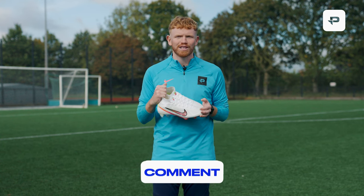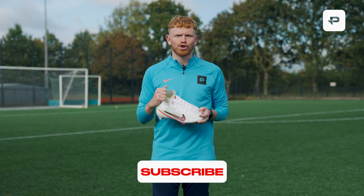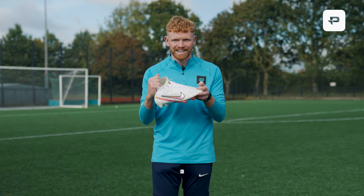But before we get into the video, make sure you leave a like, comment and subscribe. Turn the notification bell on so you do not miss a video, and with that being said let's get into it.